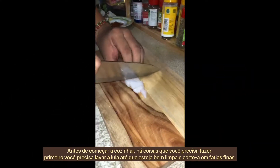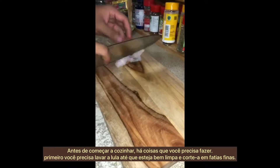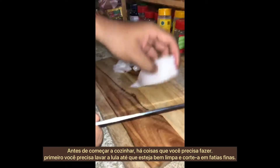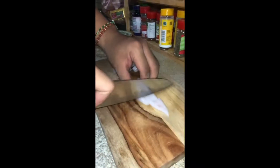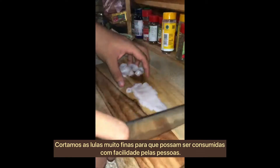Before you start cooking, there are a couple of things you need to do first. You need to wash your squid until it's very clean and cut it into thin slices. We slice the squid very thinly so that it can be eaten easily.